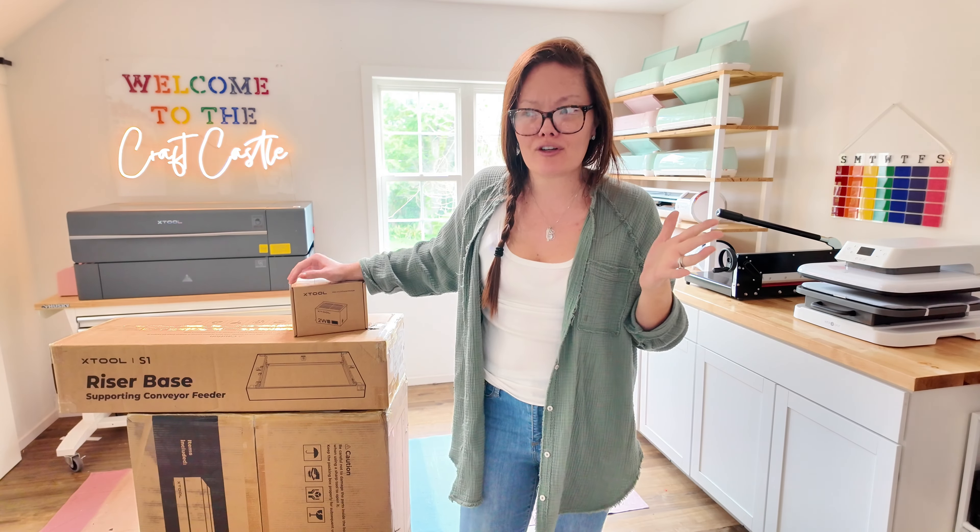My P2 — that girl right there — she is the crème de la crème. I love her so much that I actually sold my Glowforge because I wasn't using it anymore. This one right here is so much better.